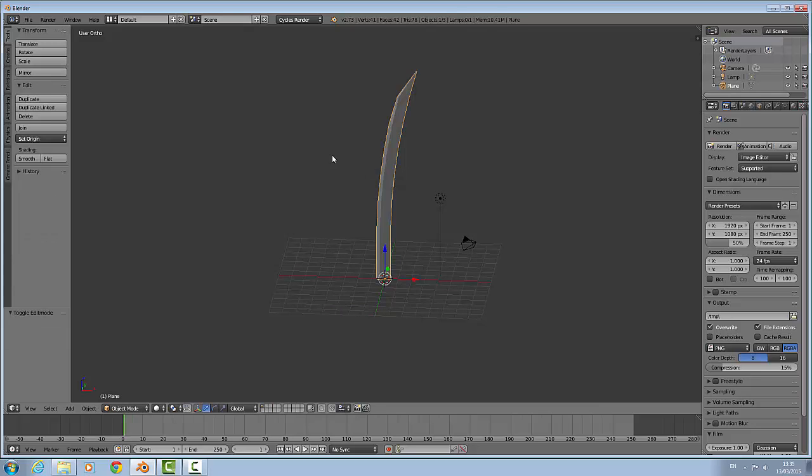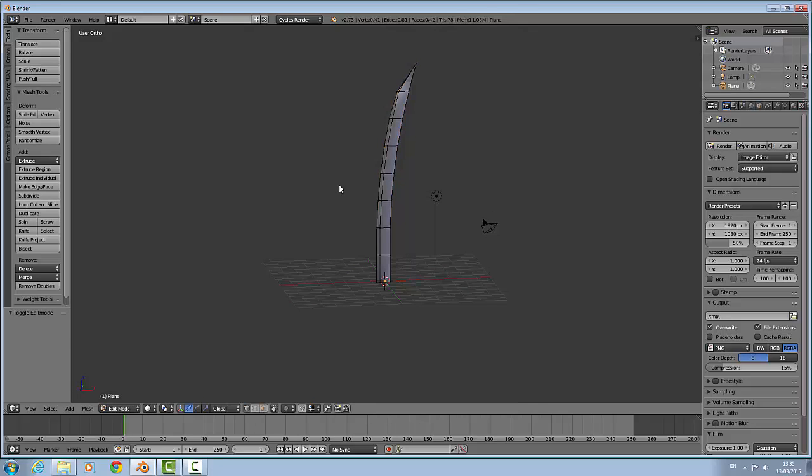Now we are going to press Tab, and we are going to smooth the blade out, then go back in.